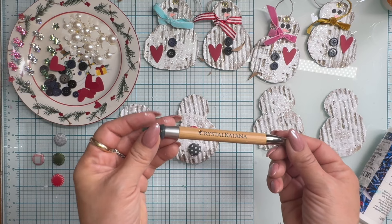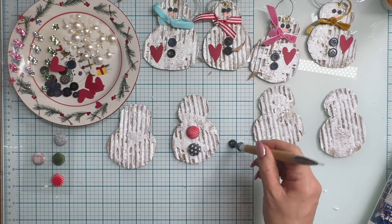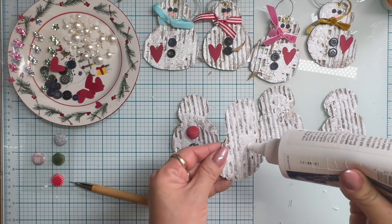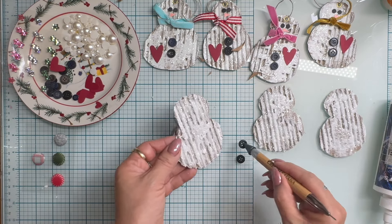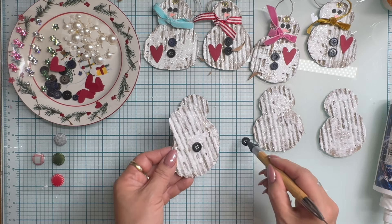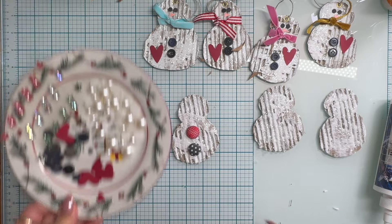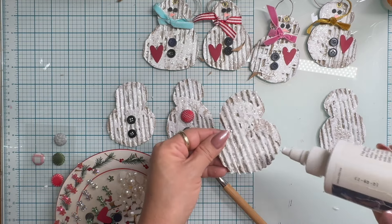This is another favorite tool of mine - it is called a crystal katana. It is a little picker-up tool with a wax tip and a pokey tool, perfect for picking up small embellishments like sequins, buttons, and even those little paper hearts. I have used other pickup tools in the past - you can even use a crayon, which I demonstrated in a previous video. I actually forgot I had this and had it packed away for maybe seven or eight years, but I'm going through my stash and trying to use up the tools and supplies that I have.